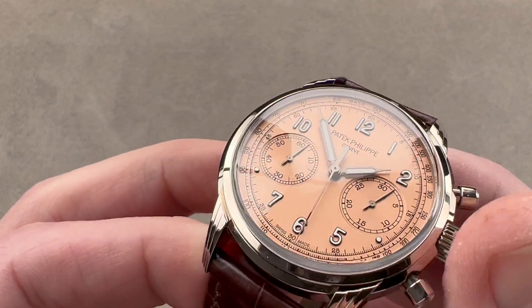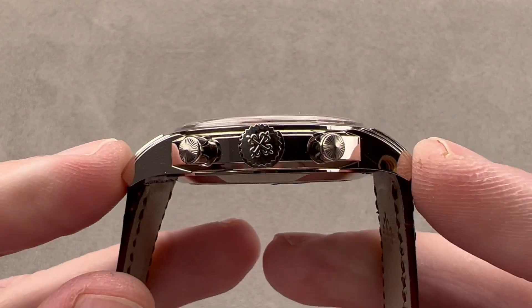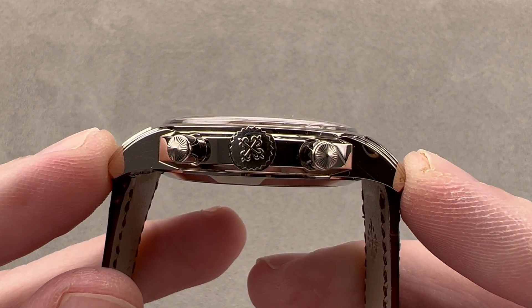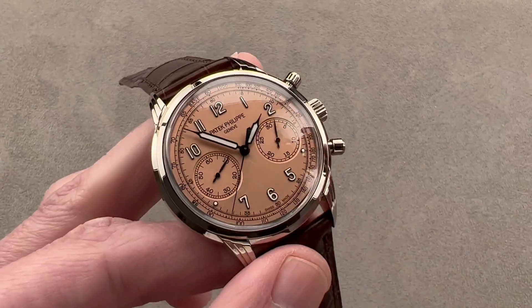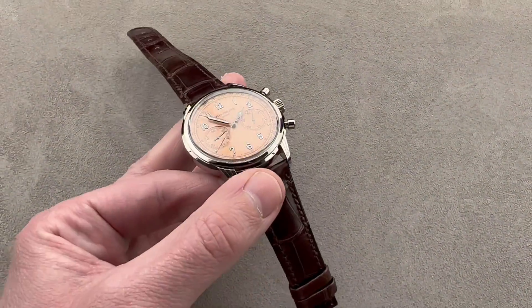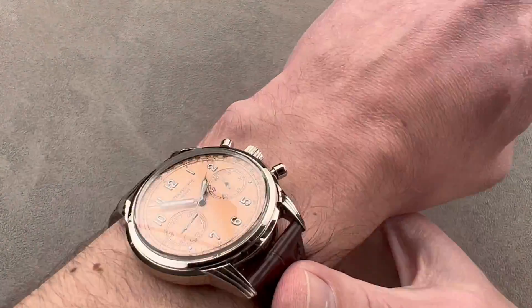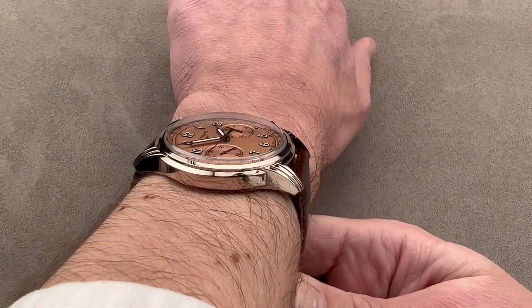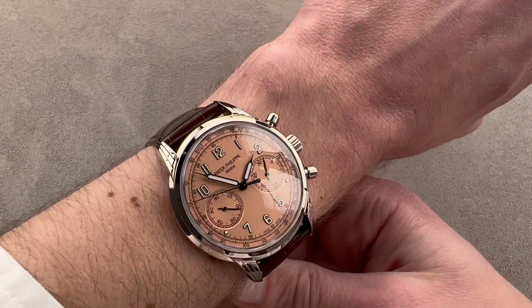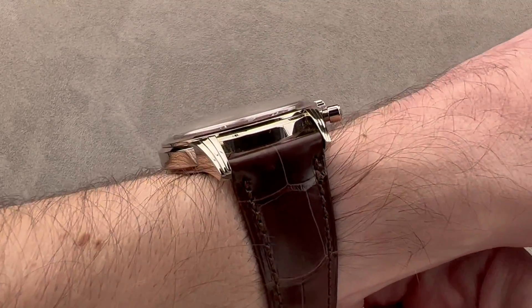41 millimeters is the diameter. 11.8 millimeters is the thickness from lug tip to lug tip. It's a fairly large watch — 49.3 millimeters from lug to lug — with a traditional and versatile 20 millimeter spacing between the lugs. We'll throw it on my wrist, which is 16 centimeters in circumference, and it's definitely grown larger compared to the old 5170. This is a watch I'd recommend for a wrist no smaller than 15 centimeters circumference.